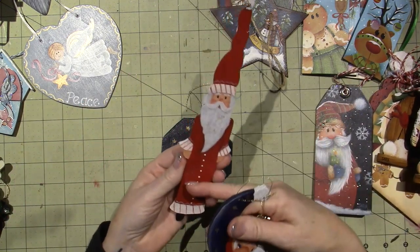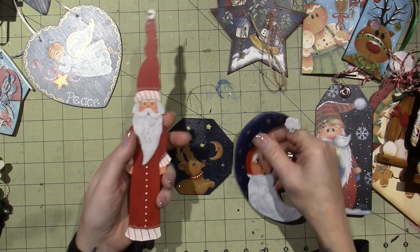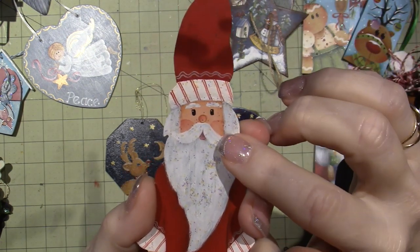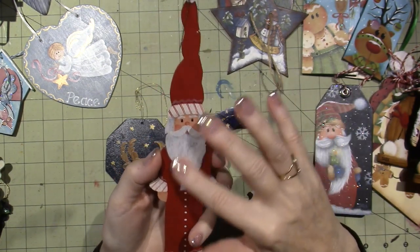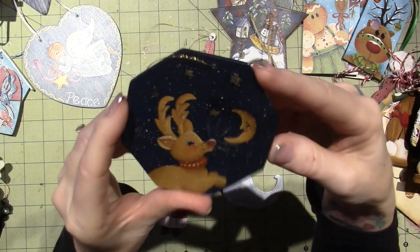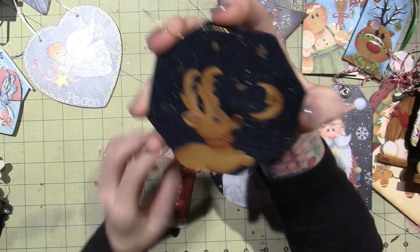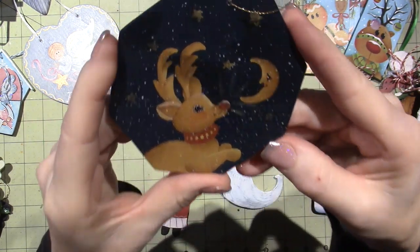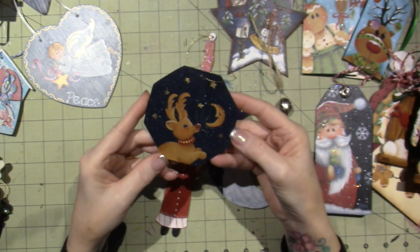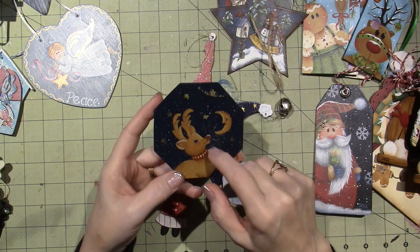This guy was just a real basic Santa that we did. See how you can do the cheeks this way too? You don't have to blend them up — you can do them that way. It's just a different look. His beard wasn't very liney; it was more painted in. And then this little Rudolph — I want to say this had to be in the 90s. I see it: 97, written in gold right here. Sarah 1997. I can tell by the way I paint now that this was one of my earlier ones.